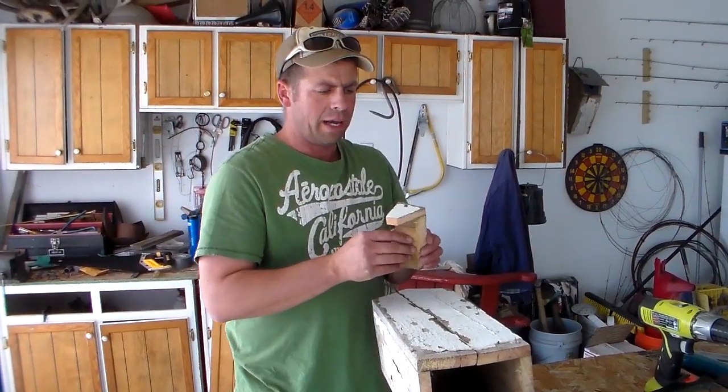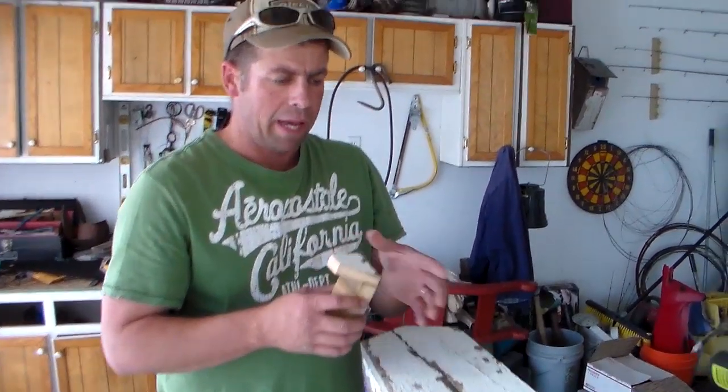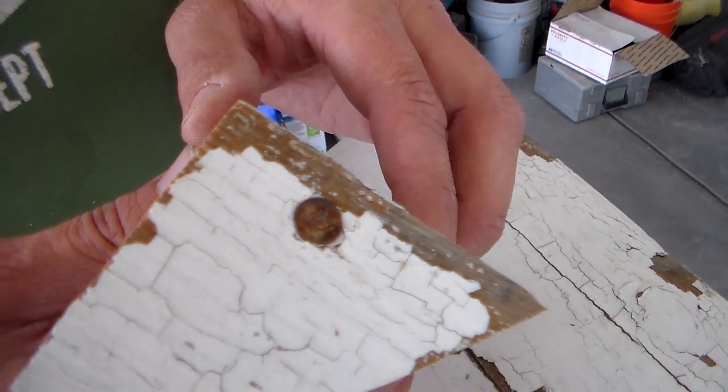On this piece we've cut off, there's a good nail right here. Since we're making a rustic birdhouse, I like to use rusty nails that match the pattern, the wood, and the patina on this birdhouse. So we're going to keep this nail right here.